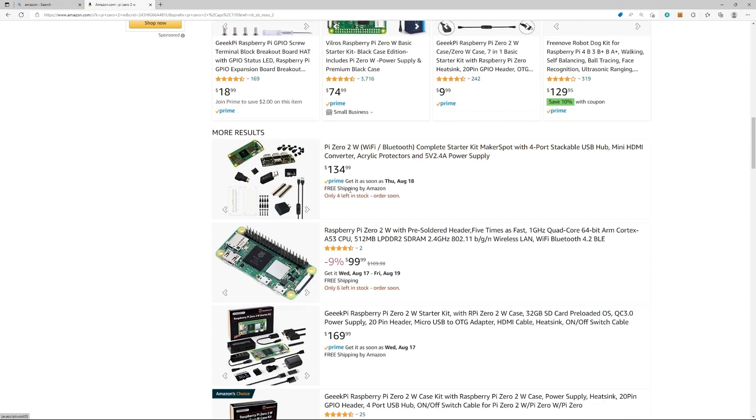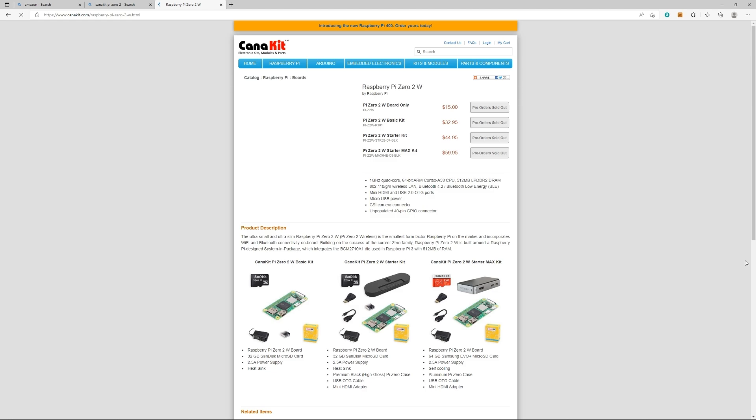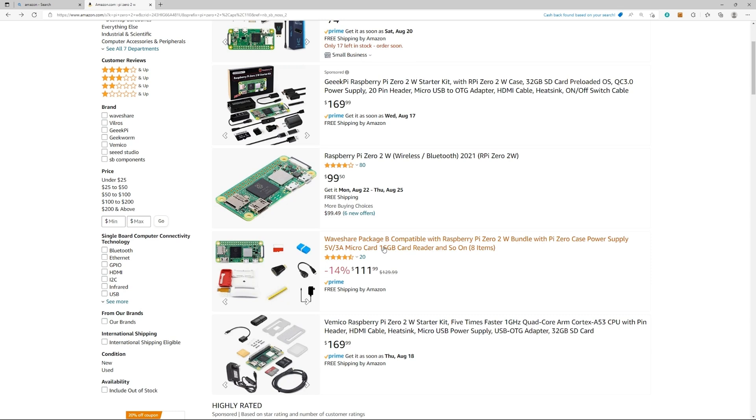Looks like you can't even get it. If you go to check, everyone's sold out right now. Pre-order sold out, pre-order, pre-order — yeah, you see everyone is out. Check Vilros, everybody else. So before you get way too upset about the price, just know that that seems to be the going rate on a new board, and it's freaking ridiculous.